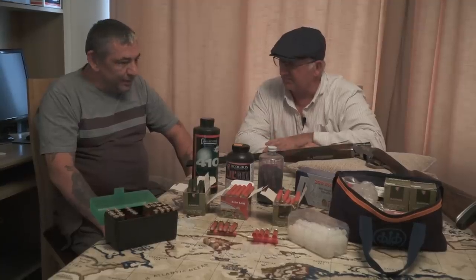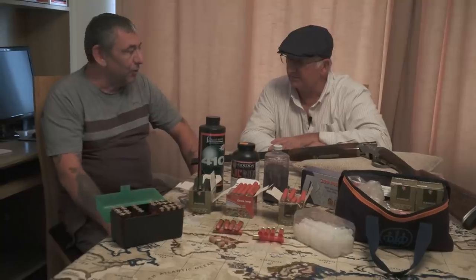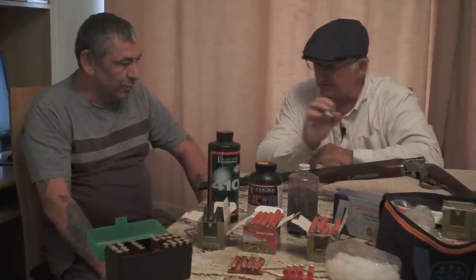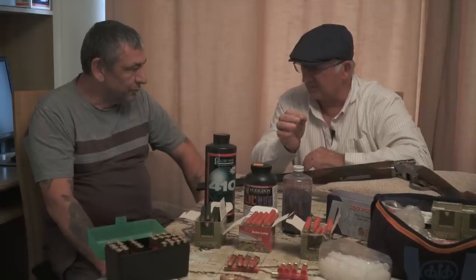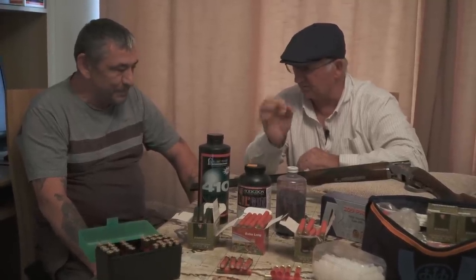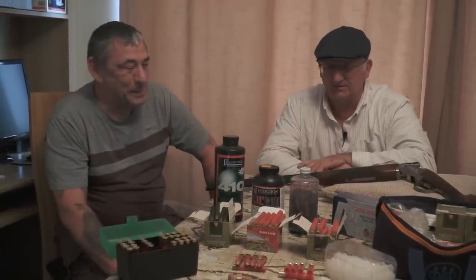And why's that? It creates quite a lot of pressure, does the 410. So you try and keep the pressures down as best as you can. I've heard that if you get them too high pressured, if you use the wrong powder - a faster burning powder - it'll just blow the ends off. It can do a lot more than that - it can do a bit of damage to the gun as well.